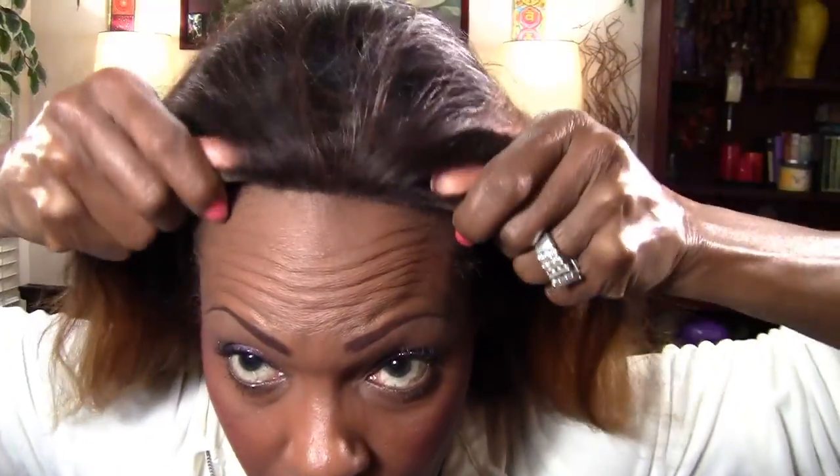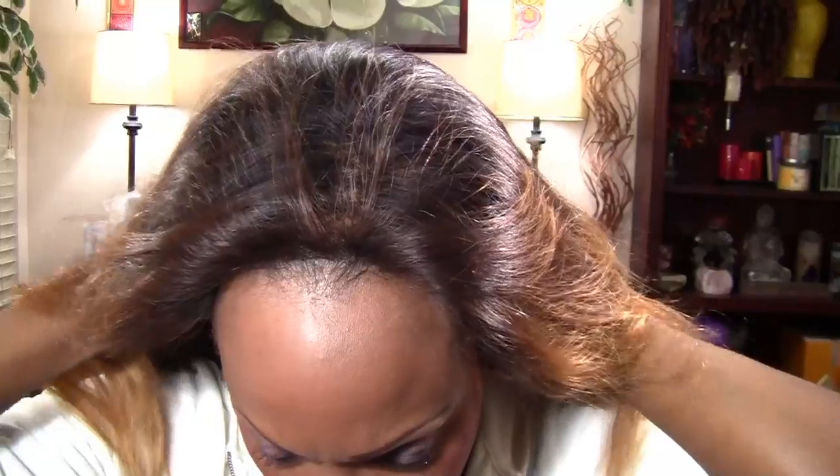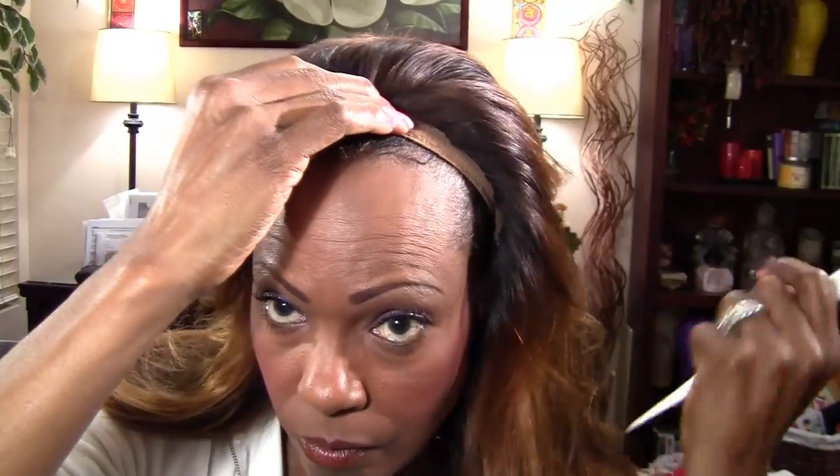What I like to do first is go ahead and put my wig on. I like to use scotch tape to tape the hairs back — you don't have to do this, but it's kind of just what I do. It doesn't really stick to the hair that well, but to me it keeps all these flyaway hairs back.